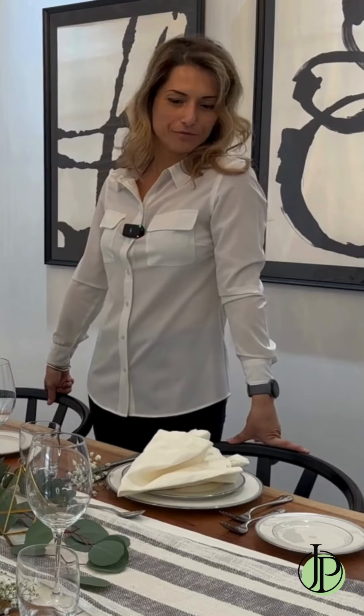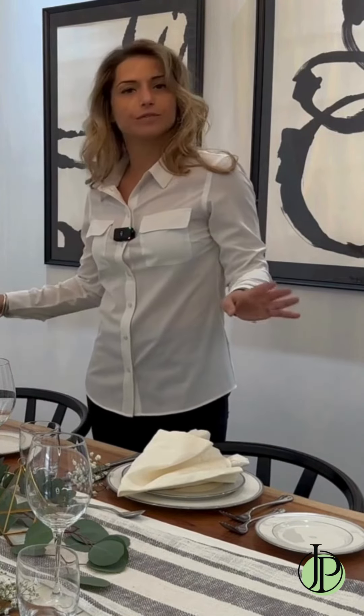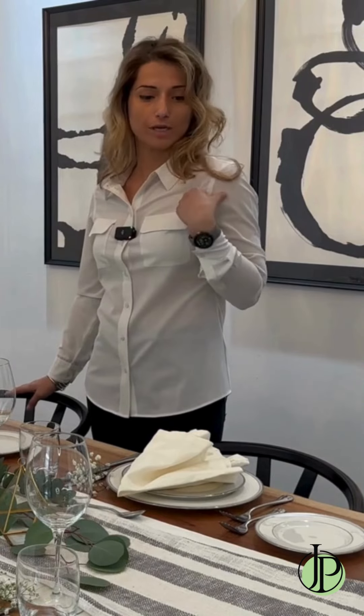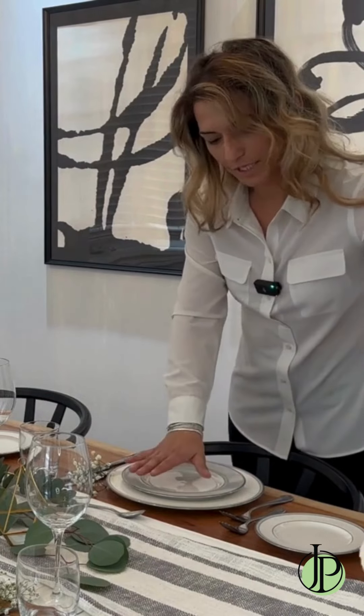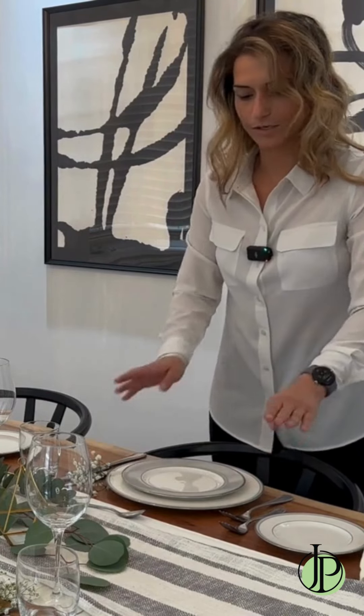Hi, this is Fendi at JP Fine Foods, setting your beautiful table for Mother's Day, because I don't know about you, but I forget often. What we're going to start with here is several plates, several knives, several forks.